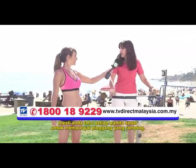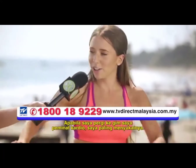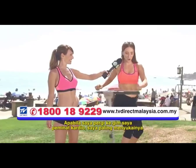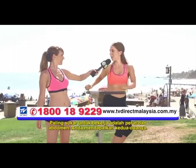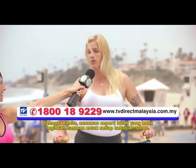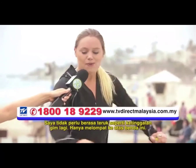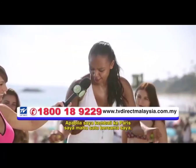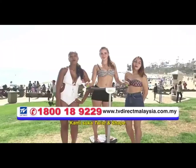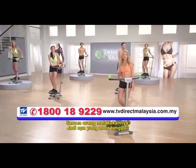Every woman is conscious about having a nice waistline. When I go to the gym, I'm a cardio fan — I like that the most. The hardest to work is the stomach and the abs, and you kind of get both. As a woman, this works out every part of the body that you're looking for help in. It's a great full body workout. I won't have to feel bad about missing the gym anymore — just hop on this thing. We love Twist and Shape. Everybody's doing it, so what are you waiting for?